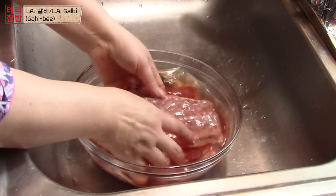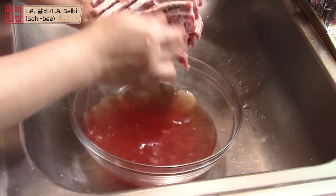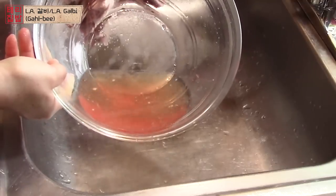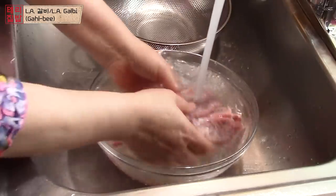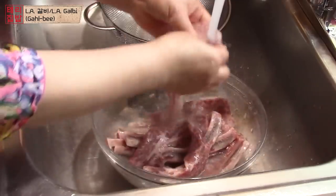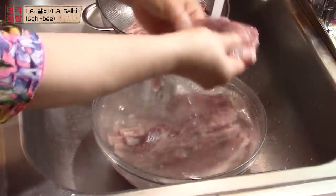Now it is time to rinse the ribs. Rinse gently and throw away the water — you will see pieces of bone at the bottom. Rinse about 2 more times. Be gentle when rinsing to make sure the shape stays. Place on a colander to drain the water.